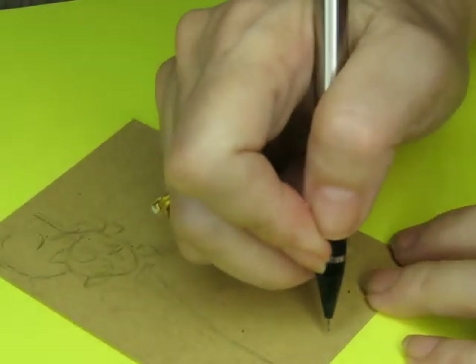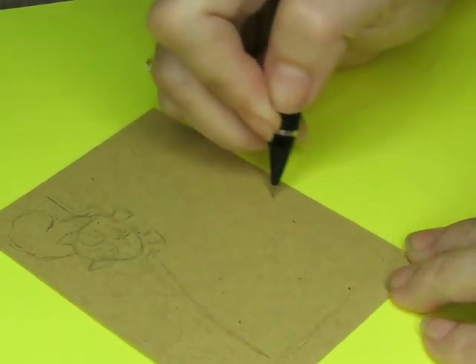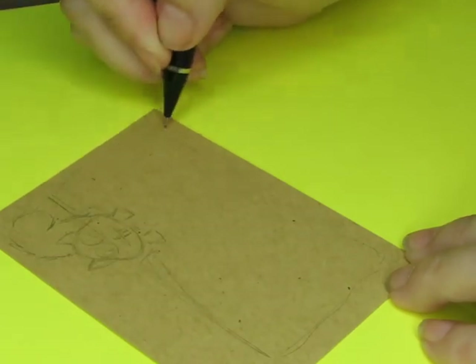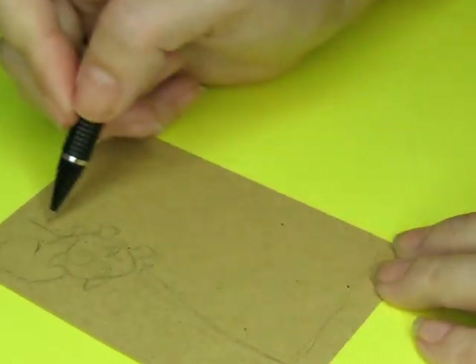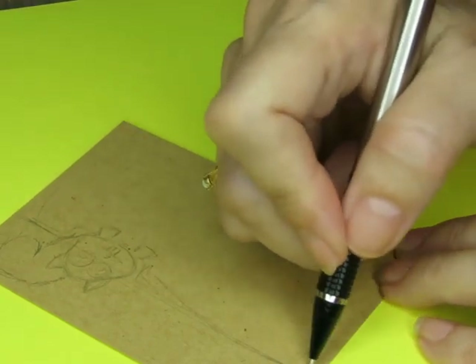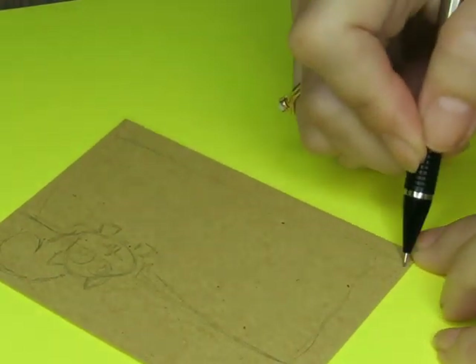Okay, so then we're going to do this curtain. It's going to come maybe this way, or maybe all the way across. I don't usually go all the way to the edge, but I'm feeling like I want to go all the way to the edge this time — like that.